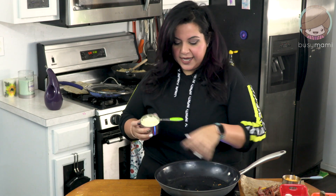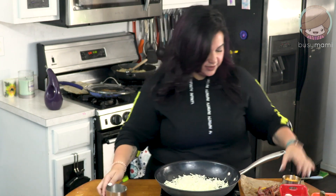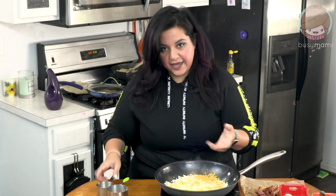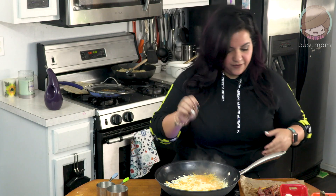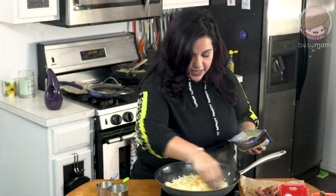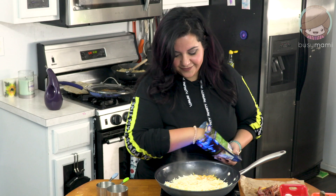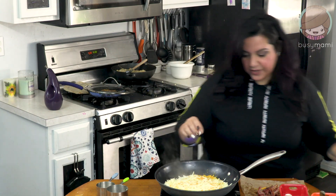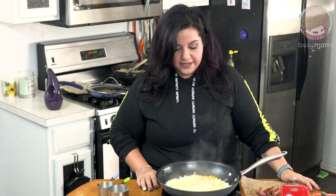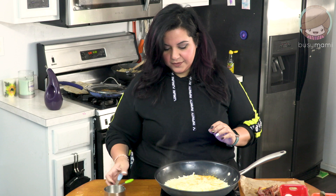First you're going to get a pan nice and hot, and then you're going to add one cup of mozzarella cheese and half a cup of cheddar cheese. Now this is a big pan — you could do one cup of cheese, really honestly, whatever your favorite cheese is. Just because there's a bigger pan, this will probably make pizza for two people. And then I sprinkle on a little bit of pepper jack because delicioso. We're going to let this sit for about three to four minutes, just going to let all the cheese get ooey gooey. I'm going to leave it uncovered and then we're going to top it.